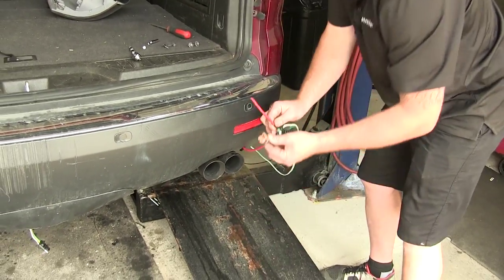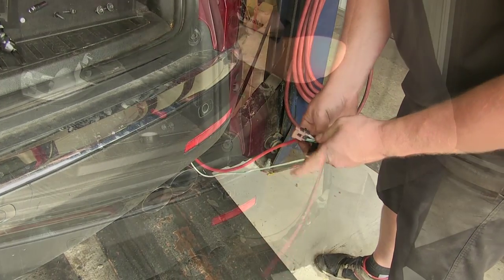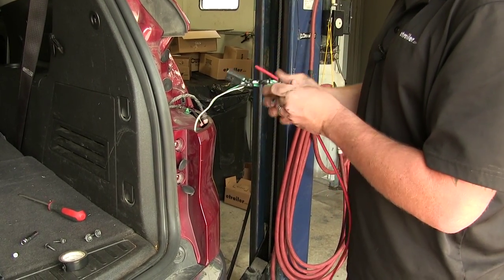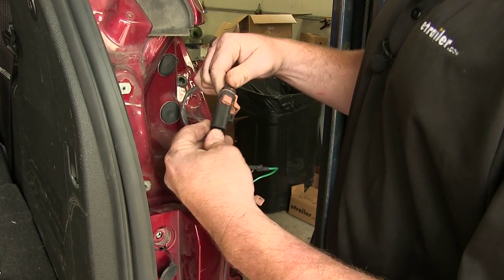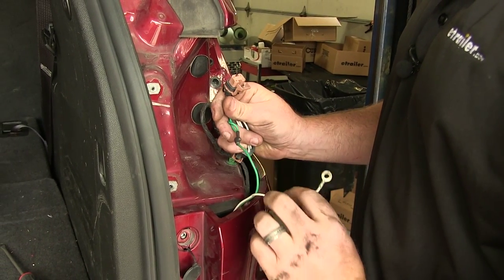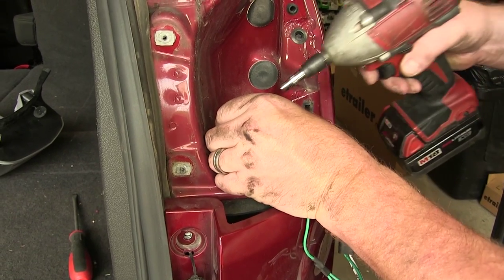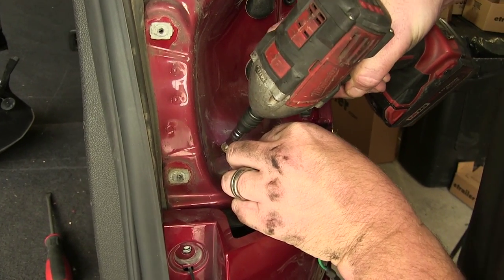Tape the wire just like on the other side and pull it up through. With the wires up, remove the tape to connect all the connectors. Connect the wires just as on the driver's side — the piece from the vehicle goes into the black connector until it clicks in place. Then this part connects back into the tail light assembly. First, connect the ground, mounting it on the back side using the provided hardware. Place the hardware through the ground, find your location, and screw it in using the self-tapping screw. Make sure it's nice and tight.